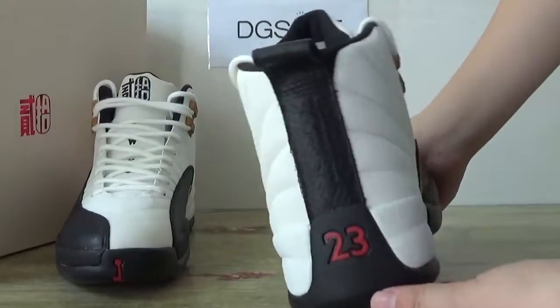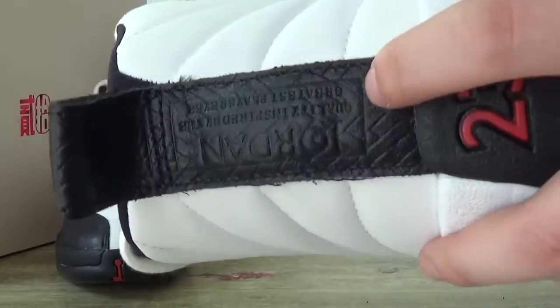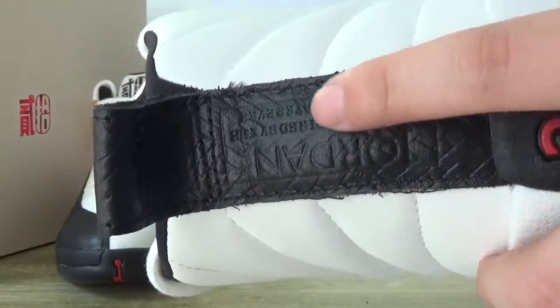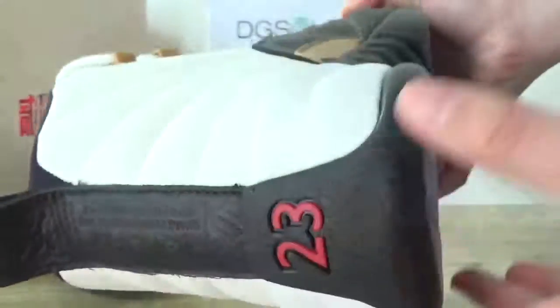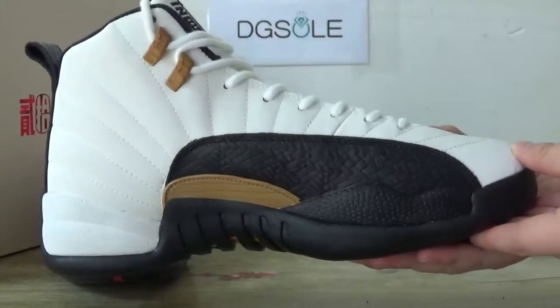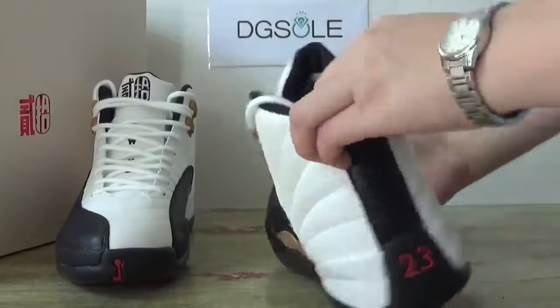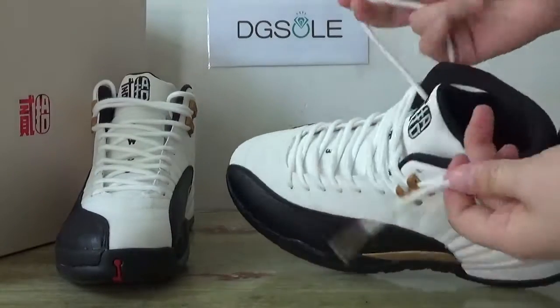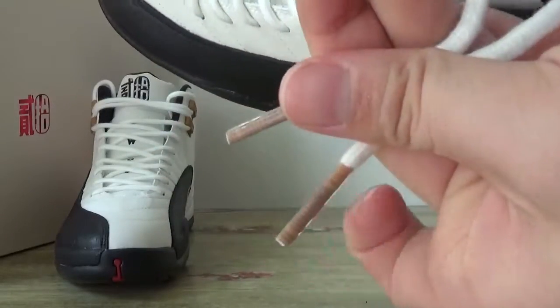Here, look at the back. Check the back here — you can catch the number 23 and also the Jordan label on this back. And the other side. Turn to the inner part — here are the shoe lace tips. Turn to the inner part here, you can catch the size tape on the other side. And also the Chinese New Year 12 branding.